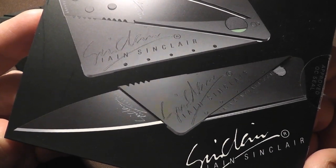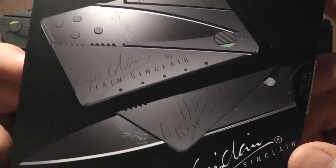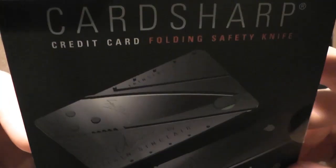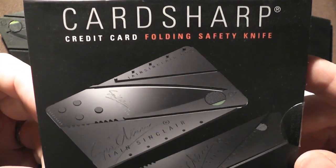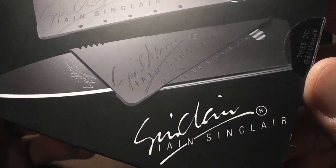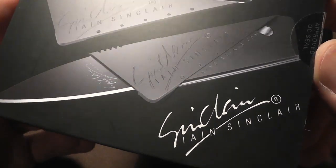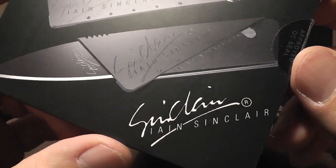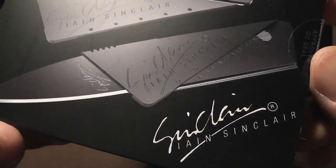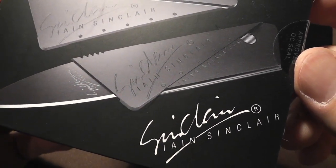Hey my friends, this is the Late Boy Scout. I recently reviewed this knife right here, the Iain Sinclair Card Sharp II. Please forgive me — in that review I called it the Lane Sinclair. It's the Ian Sinclair. I-A-I-N is the Scottish spelling, if I'm not mistaken, but it's pronounced Ian, just like I-A-N.